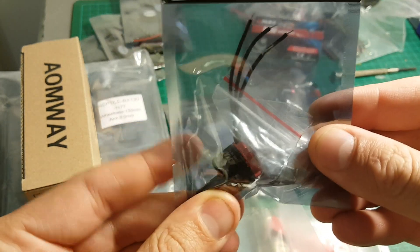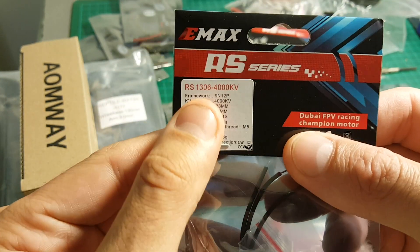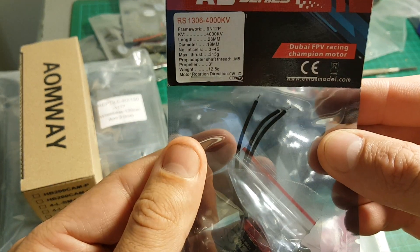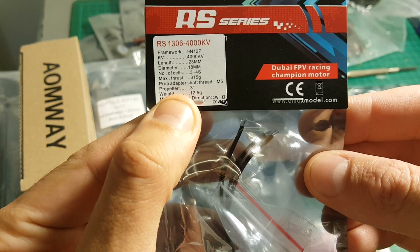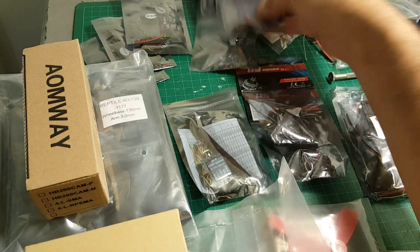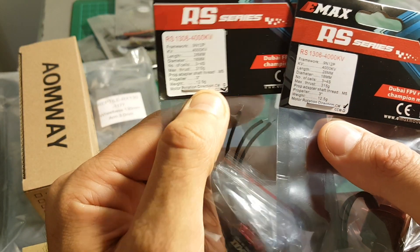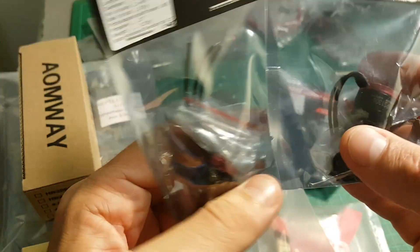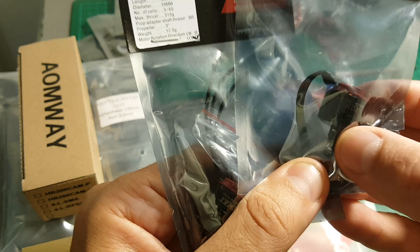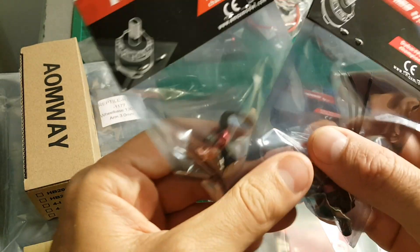We're also getting these 4 motors by Emax. These are very high quality motors — they are 1306 4000KV and designed to work with 3 inch propellers. I have their bigger brothers and they are very good high quality motors. We're getting 2 counterclockwise and 2 clockwise. The only difference is the rotation of the thread, so when you fly it will auto-tighten the propeller, which is a good thing to have.